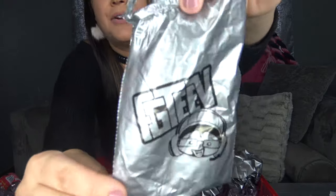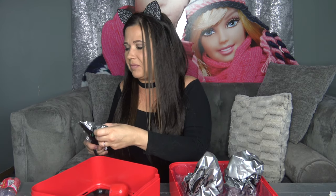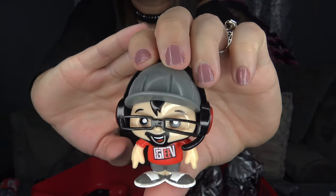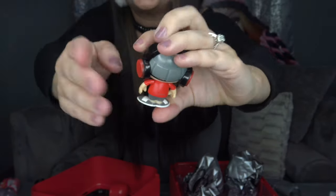I want to show you these little blind packs — they're actually pretty cute, they say FGTV and they are silver. This next blind bag actually feels like it's a hard figure, which is one I'm really excited about. Inside we got Duddy, which is their dad. Here's what he looks like — he's really cool, I really like his shirt and his glasses. This is actually a pretty good quality figure.